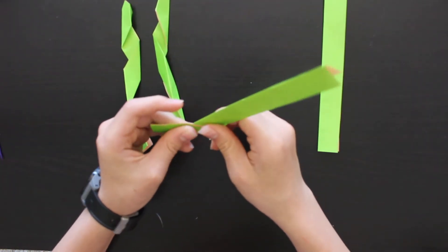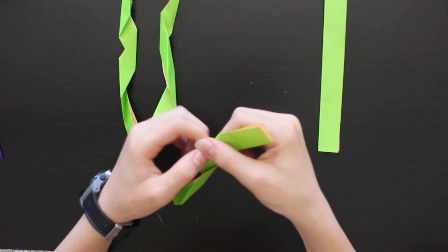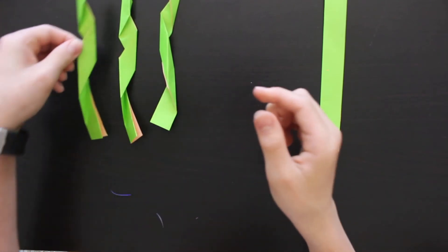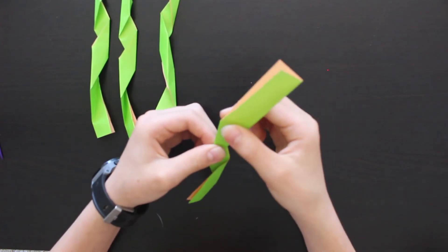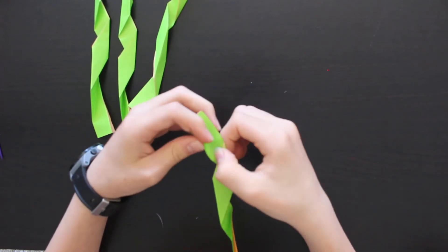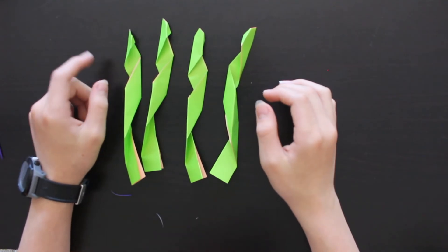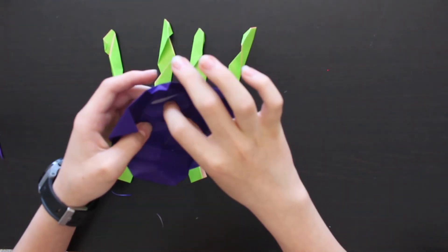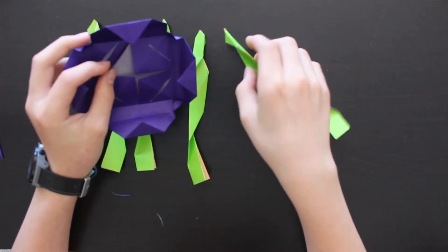Do the same for all four tentacles, folding each one in a diagonal zigzag fashion and finishing with a straight portion at the top. Now we've got all four tentacles. Grab the top of the jellyfish — you can see we've got little opening flaps for the tentacles. Fold these flaps back to make sure they've got a good fold.